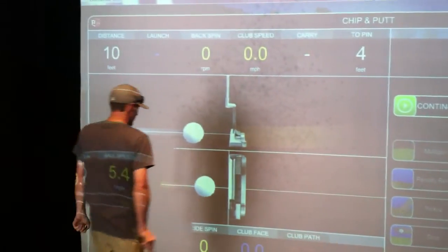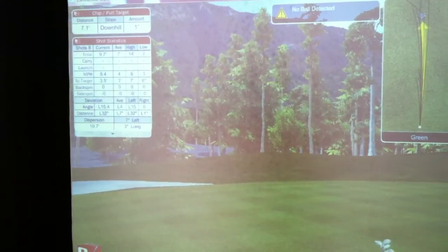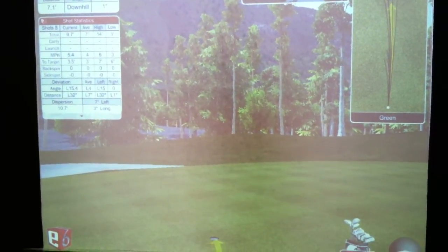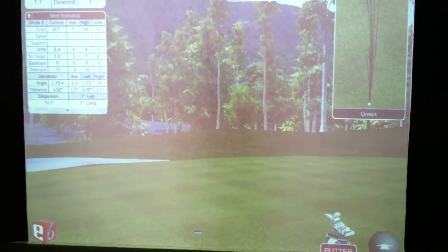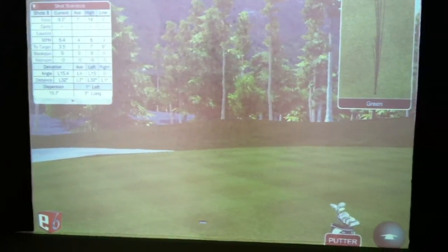but it goes... yeah, it likes that better. It likes to see the ball — all the balls. But that's something, too. I might need to get on the phone with Jeremy, and if he can get patched in, I might adjust this camera up a little bit for E6 as opposed to... Yep.